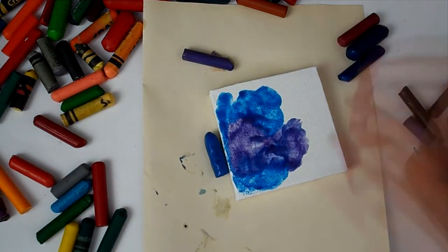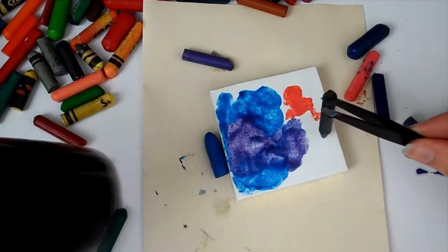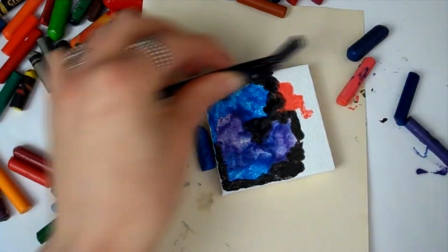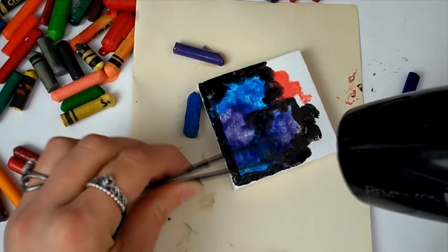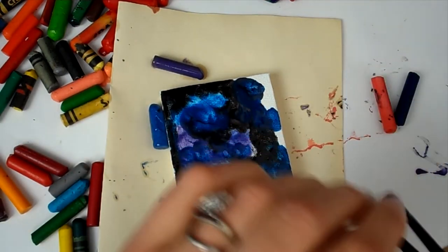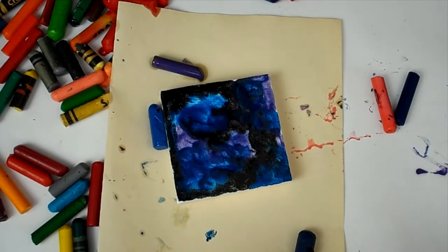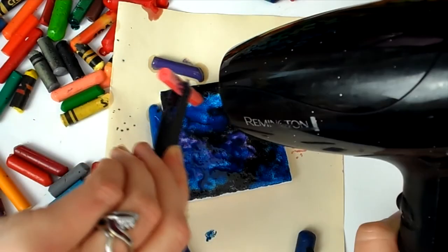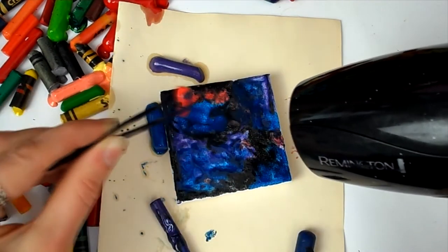I really enjoyed this technique. I decided to first try a galaxy, thinking melting the crayons into each other would give a cool watercolor galaxy effect. I found I'm actually better at watercolor when I'm not using watercolor — like with crayons or watercolor pencils. I used a mixture of blue, purple, black, and a little bit of pink crayons. The great thing is the crayons dry and harden onto the canvas quite quickly, which is perfect because I'm very impatient.